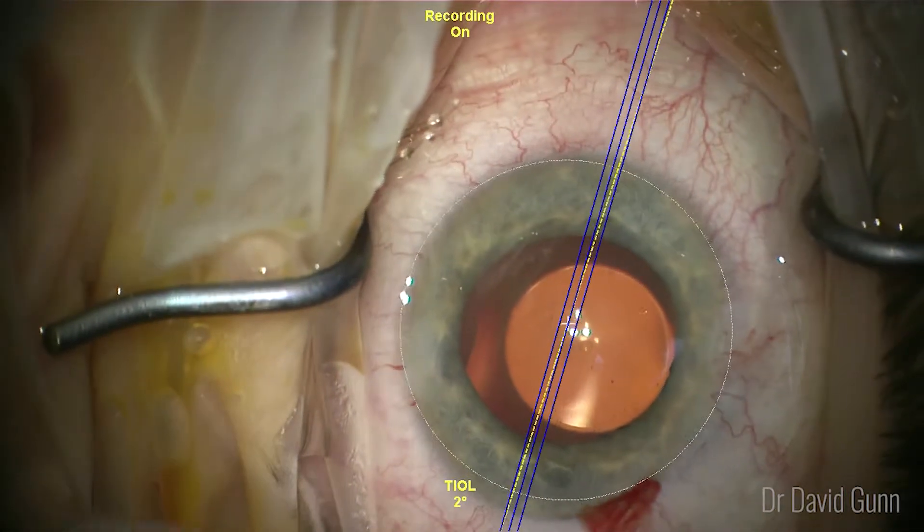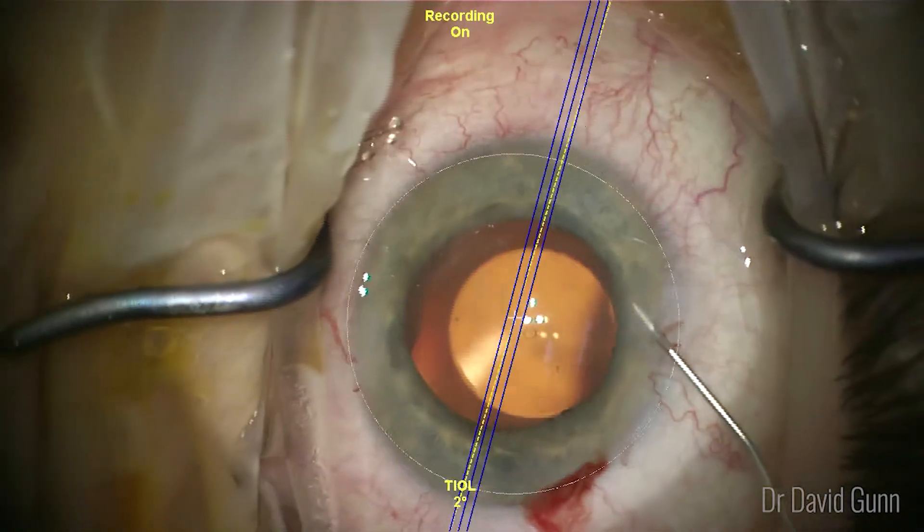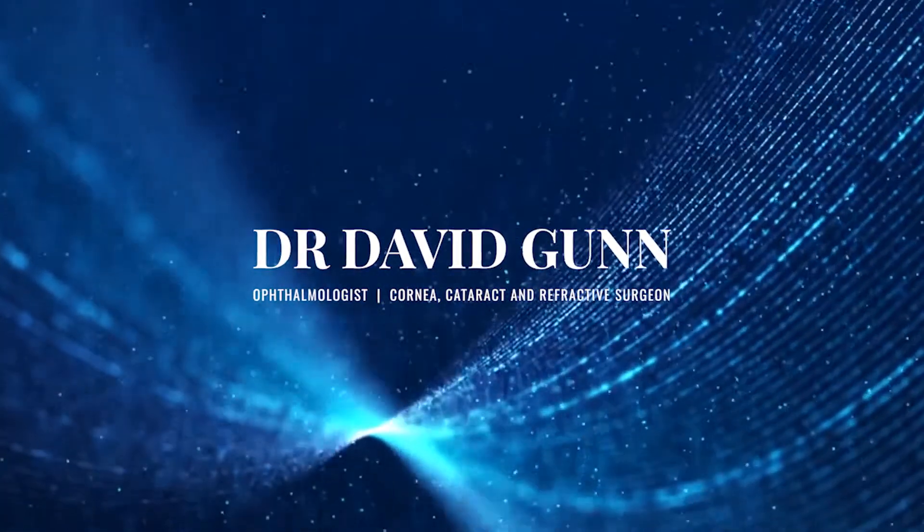Here I'm checking the alignment — happy with the position. This patient had an excellent outcome with 6/5 vision uncorrected at week one. Thank you very much.